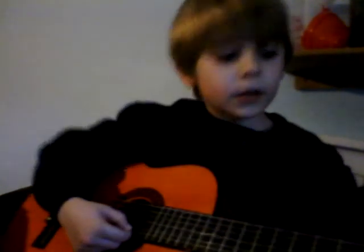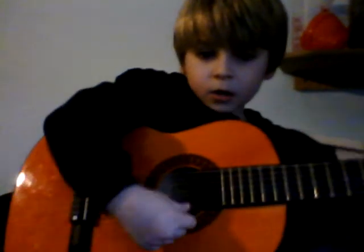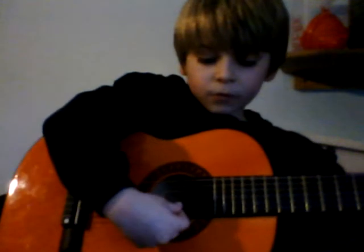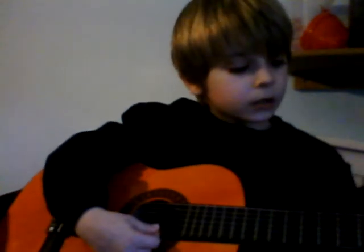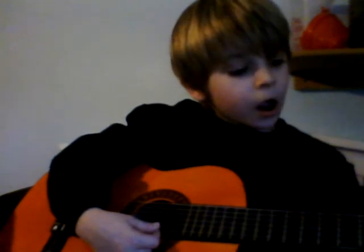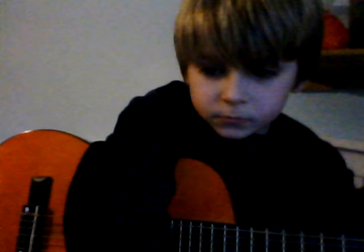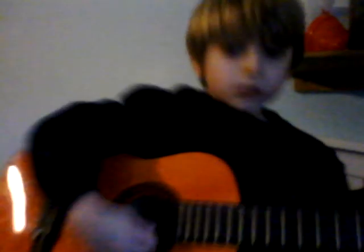Now we are going to do another one. The second one here, after this one, in front of that, is called a B. And then we are going to do this, or the B.